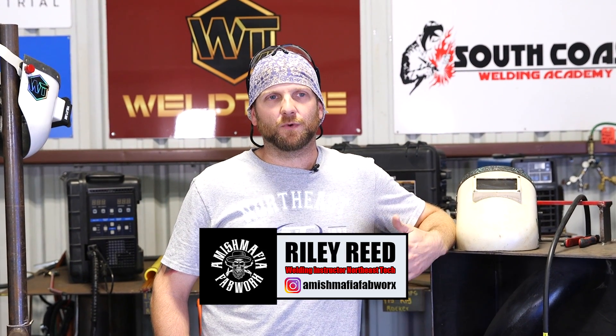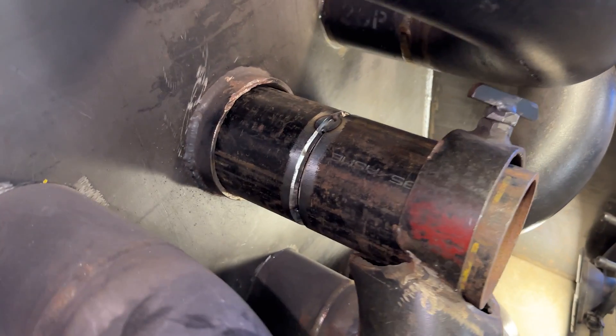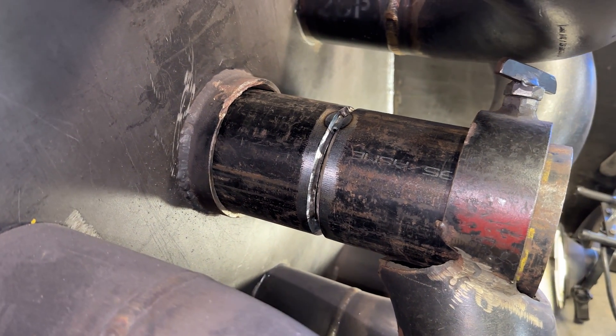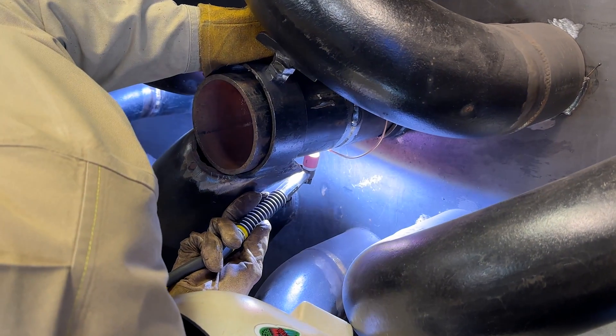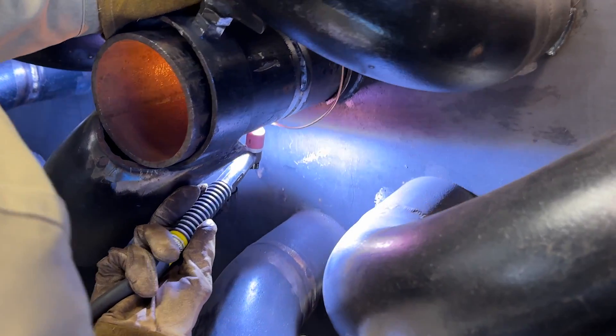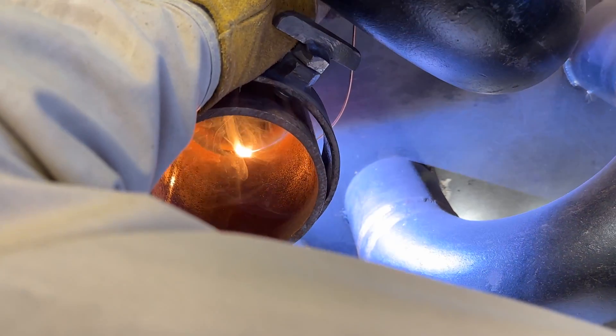Welcome back to another video. My name is Riley Reed, I'm a welding instructor at Northeast Tech in Pryor, Oklahoma. Today what we're going to be going over is a four-inch schedule 40 convection section simulator. This is something that I did a lot in the field and was specialized in. Today we're going to try to show you how to navigate some of the difficult positions that a convection section can offer you.